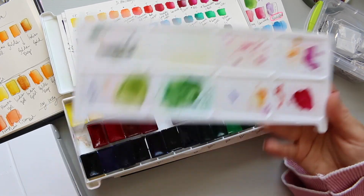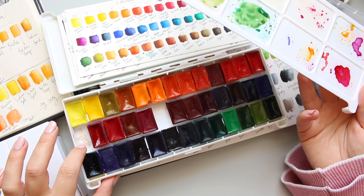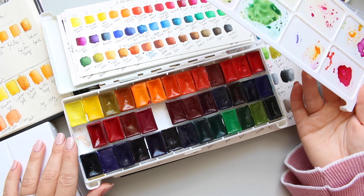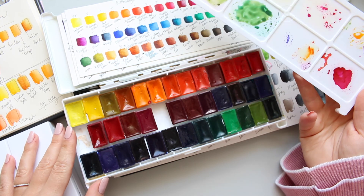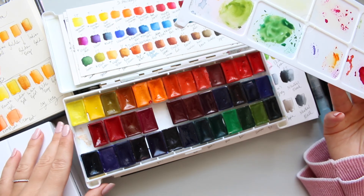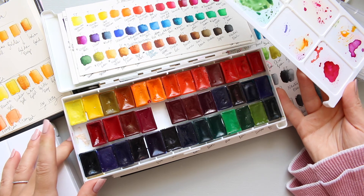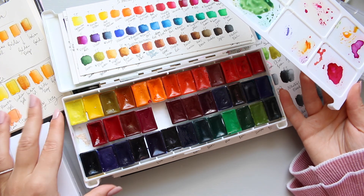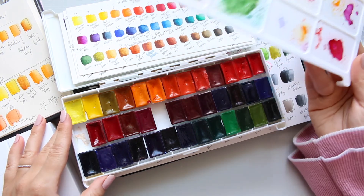This is what the palette looks like now. If you want to see what the original palette looked like, I think I may have done a video of how it originally came and then went through a process of eventually changing and adding colors. This palette has gone through maybe three or four cycles of updating. And if you also want to know how I adhered the pans to the palette, you can find that in my previous video.